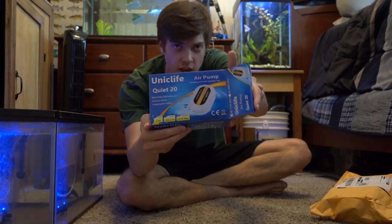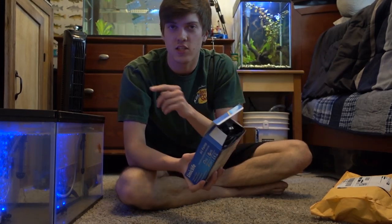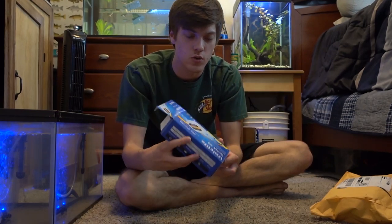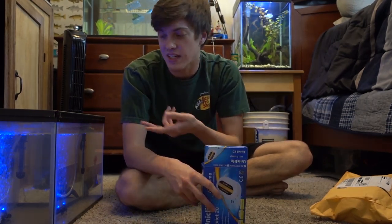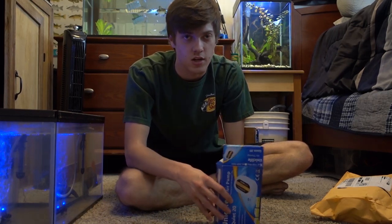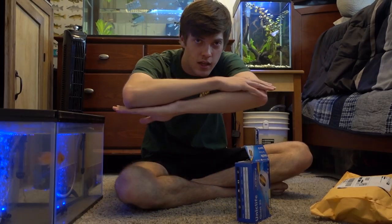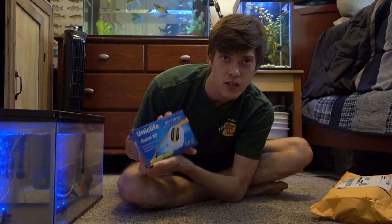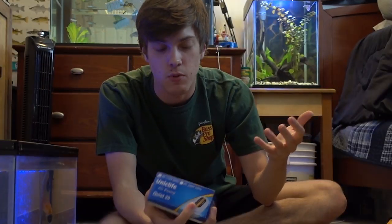So I went over to Amazon and ordered a few things and they came in a few days ago. We're going to go ahead and unbox them right now. The first thing we're unboxing is this air pump — the Unique Life Quiet20 air pump.